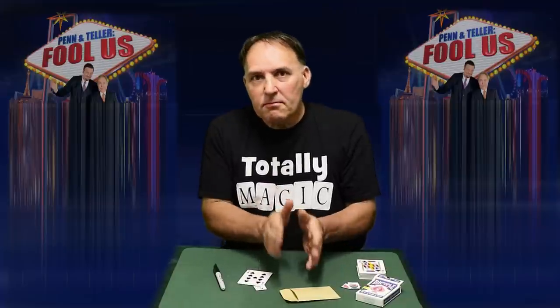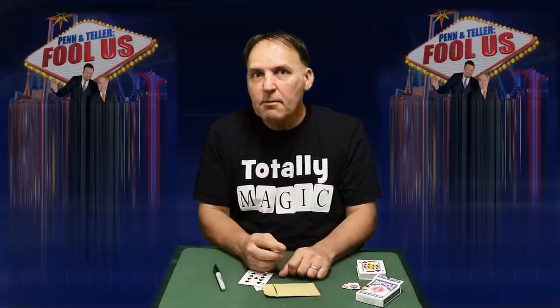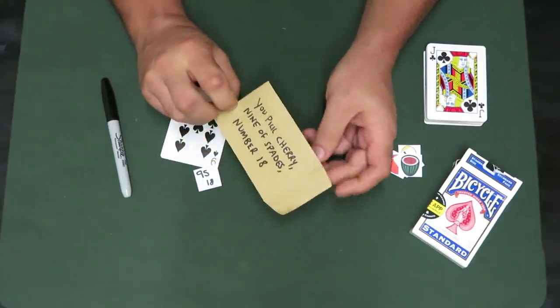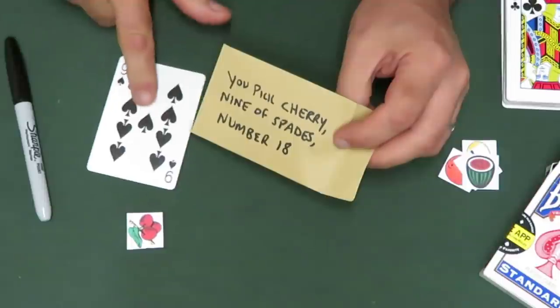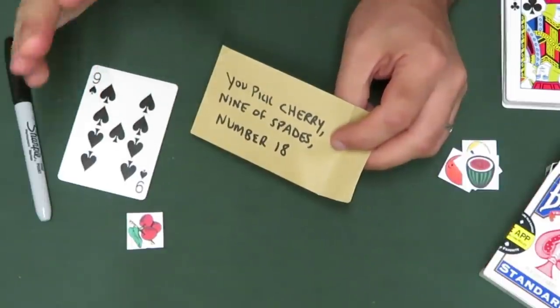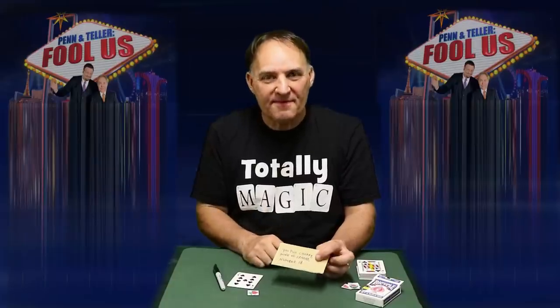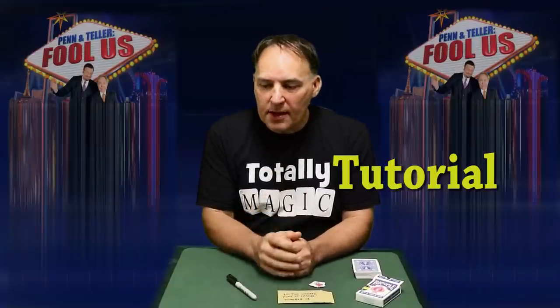That's a great trick, but I want to show you an even better one. This envelope that we used — I actually made a prediction earlier. Not just one or two predictions, but three. I wrote on it earlier: you'll pick the cherry, the nine of spades, and the number is 18. And that is a much better trick. I hope you enjoyed that variation on the great trick by Paul Gertner with the guitar picks — I changed it slightly but I'm pretty sure the method was the same.